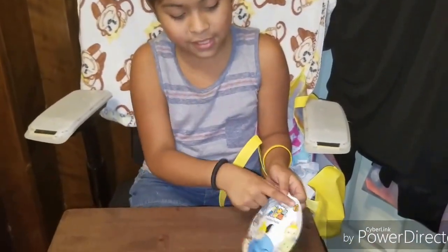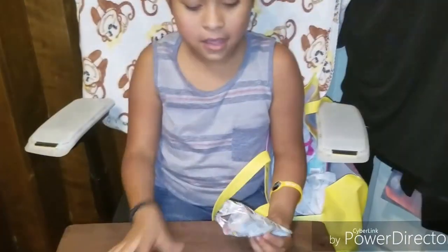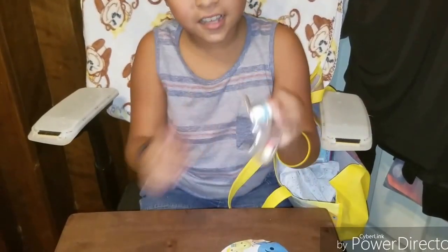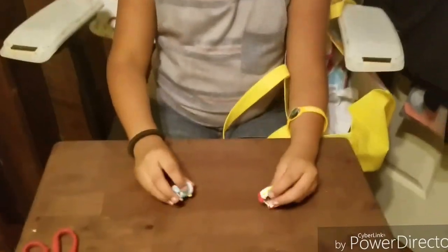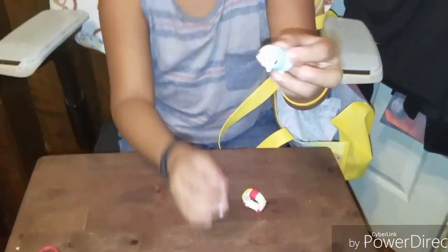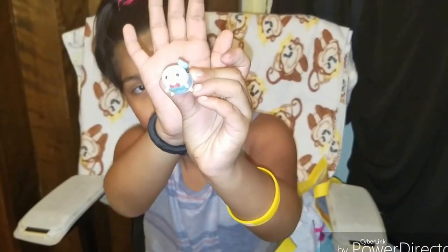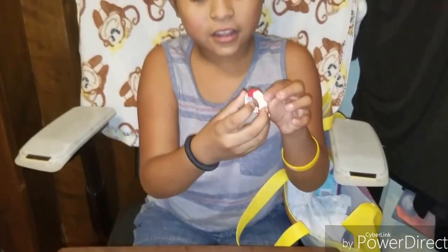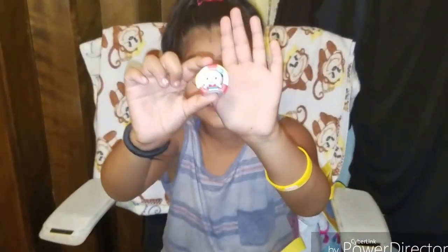First we're going to open Zoom Zoom Series 3. So let's see who we got. We got Donald Duck. Here's Donald, and he comes with like a little floaty. Here he is all together.